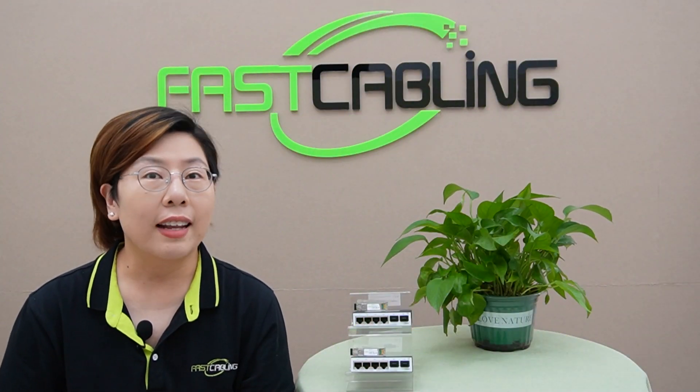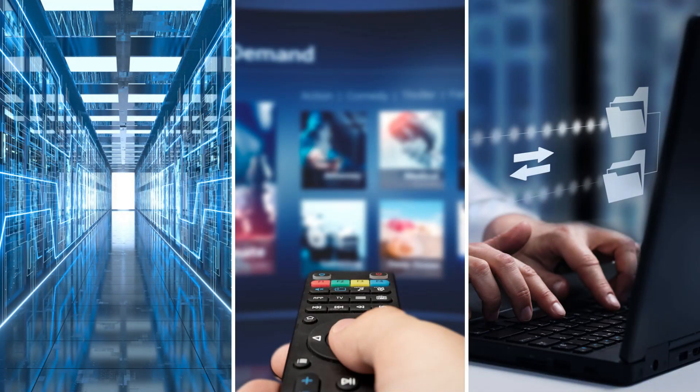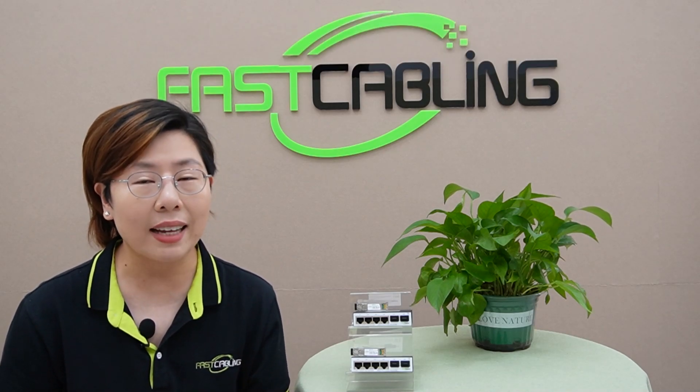So first things first, let's talk about the importance of high-speed networking. Whether you're running a data center, streaming 4K videos, or powering a cloud-based office, speed and reliability are everything. And if you're still on a 1G network, you're leaving serious performance on the table. That's where 10G networking comes in, offering blazing fast speeds for demanding tasks.